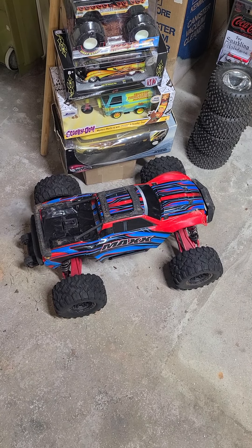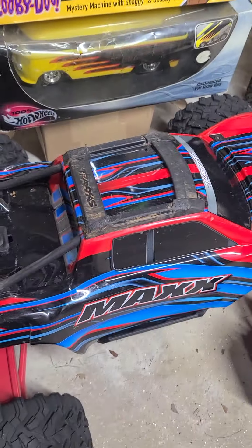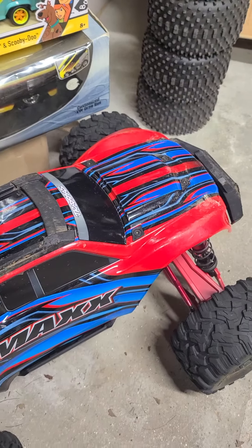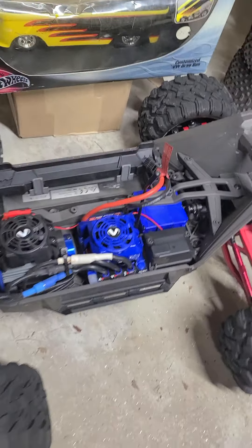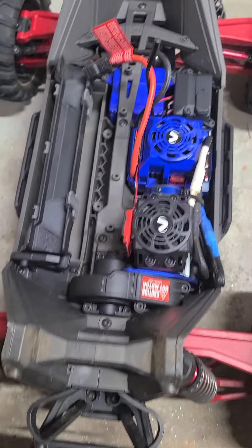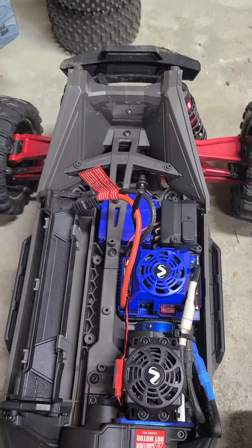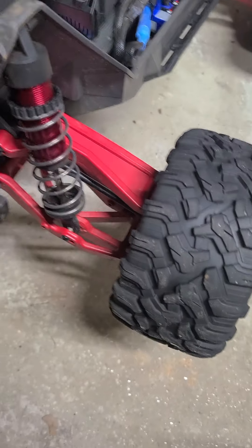I'm just going to go over a couple things that I've done to the Max and the X-Max. I'm going to start with the Max first. These are great cars. It's all stock underneath. I'm looking into a new servo now. But the biggest upgrades I've done to it are, of course, the wide Max kit and the steel axles.